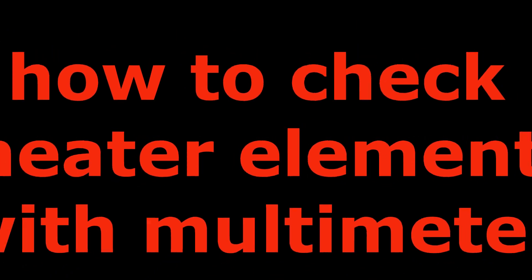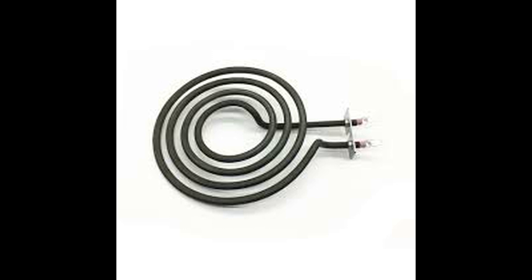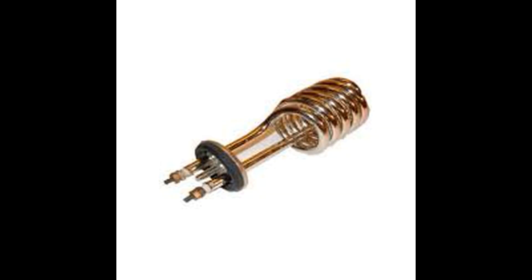Hi viewers, welcome to Trick Troubleshoot. Today we discuss how to check your heating element — good or bad. If you want more Trick Troubleshoot videos, just click the subscribe button and bell icon.